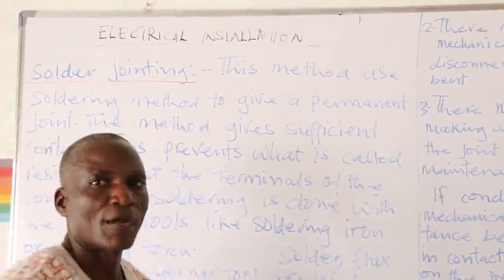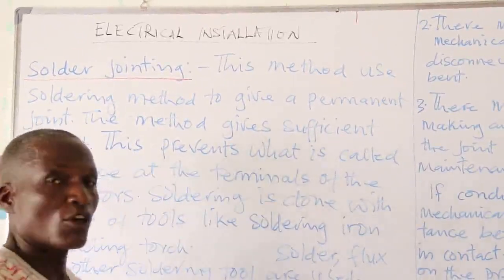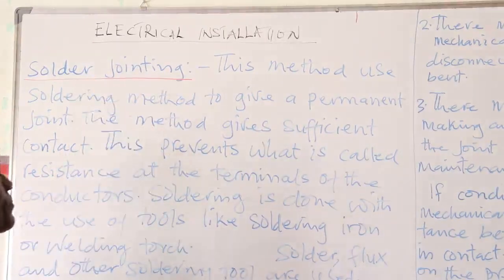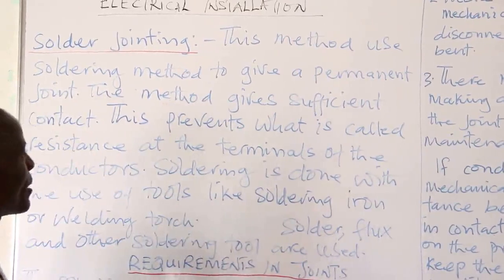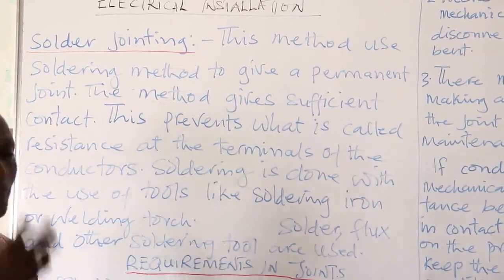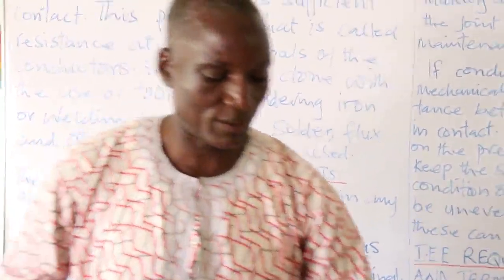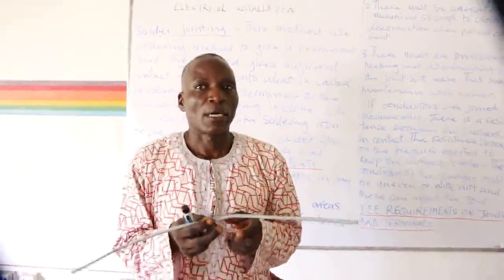So far, I have discussed the mechanical method of jointing conductors. The second method is solder jointing. This method uses soldering to give a permanent joint and sufficient contact. If conductors are mechanically joined, there could be a problem where the two joints are weak — the materials may not be touching each other very well in mechanical jointing.